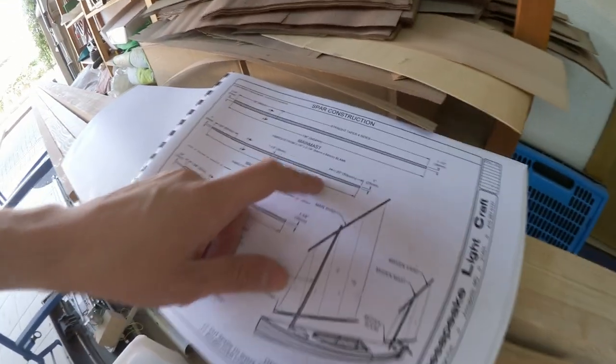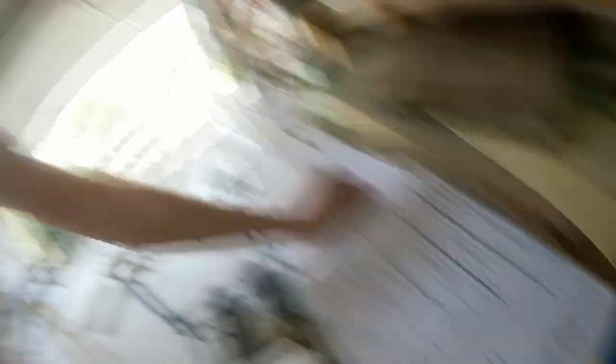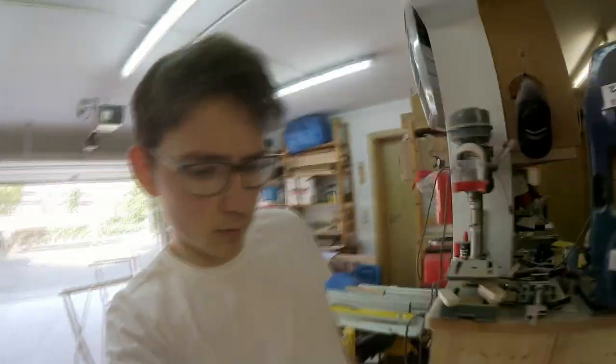Coming to the mast — that's the page with all of the measurements. As you can see, the main boom and yard, the main mast, and the aft yard and boom are all tapered, so the end of the mast is going to be thinner than the bottom. I already drew all of this out and sketched it onto the mast. I think I'm going to start with an electric plane for the rough bits and then hand plane or belt sand it. It's the first wooden mast I've built — the paper jet mast is carbon and aluminum — but I guess I'll figure it out.